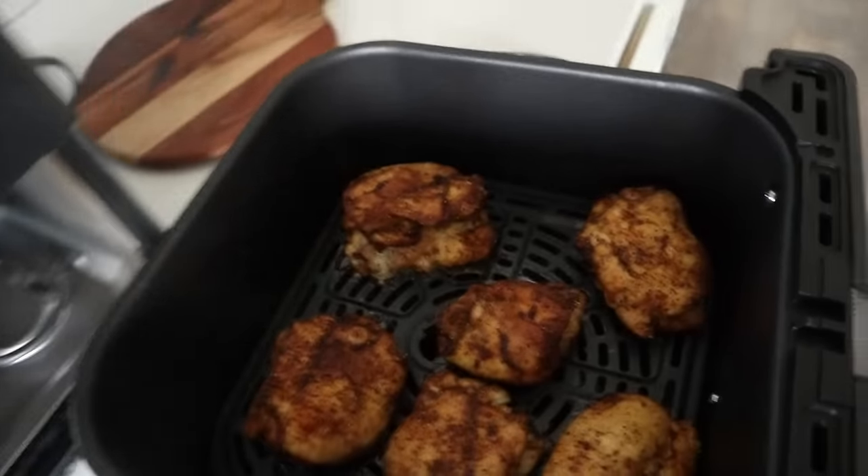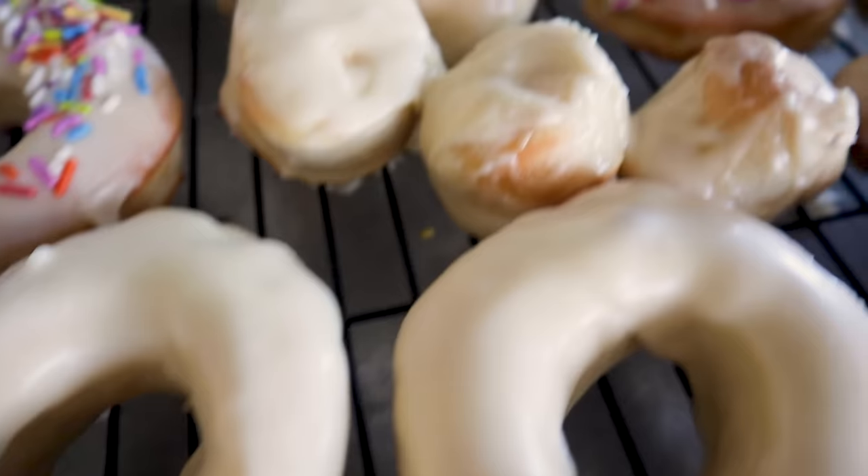After making hundreds of different things in the air fryer, there are a few things that my entire family loves and we've made several times over and over. Today, my family's helping me and we're telling you what our favorite things to make in the air fryer are.